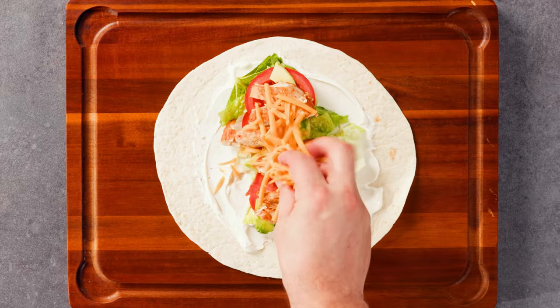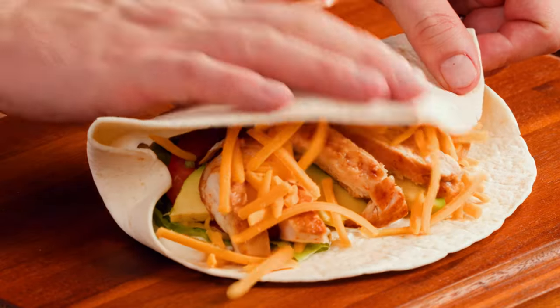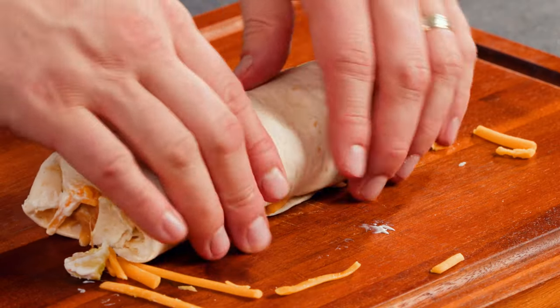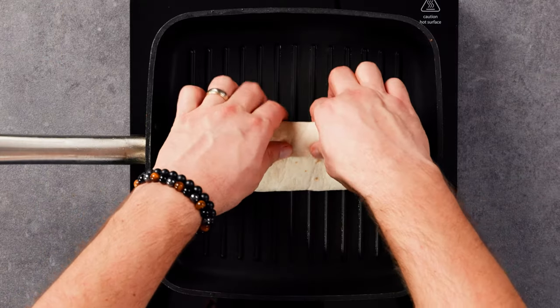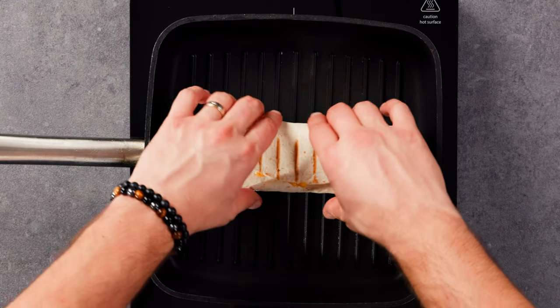Sprinkle some cheddar cheese on top of all the ingredients and now you can wrap the tortilla. Do not forget to grill the tortilla in the pan until it's perfectly golden and crispy, and the cheese is melted and gooey.